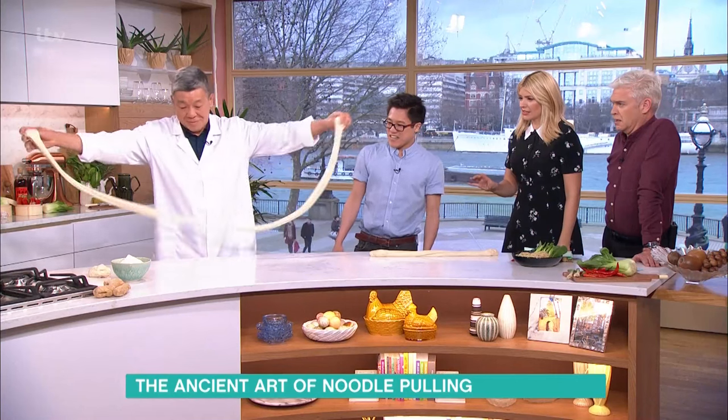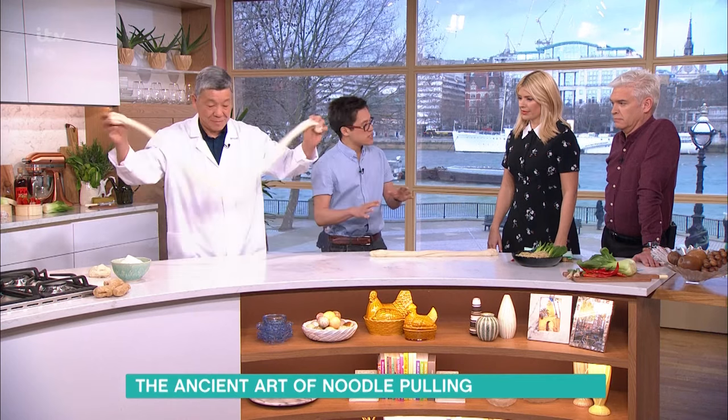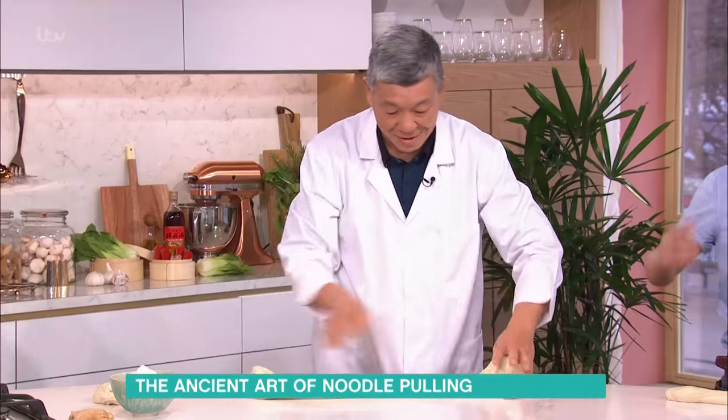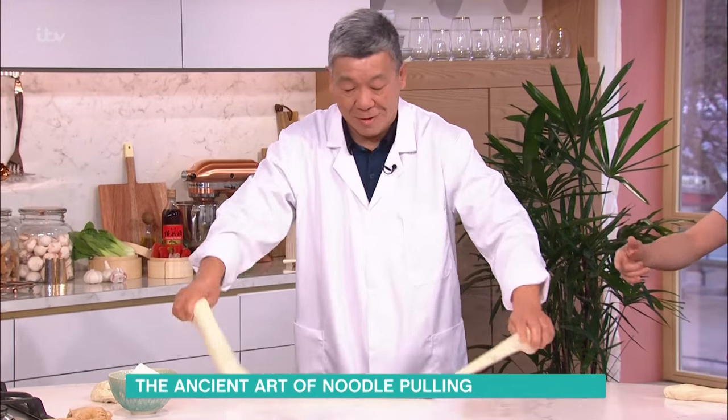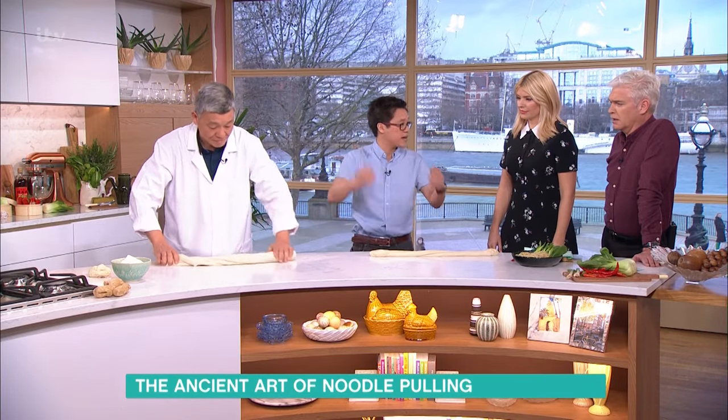The dough is just plain flour, water, a little bit of oil, and some salt. It's got to rest overnight to get that elasticity. This first part is what I like to call the whip — it's a quick kneading process.